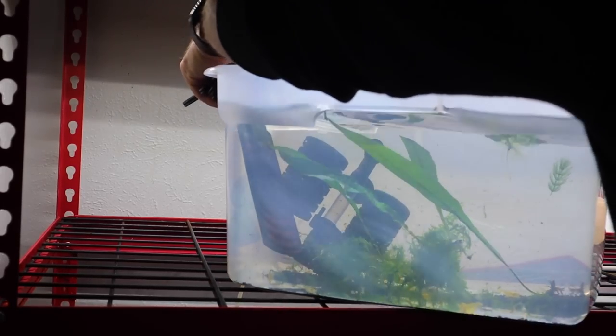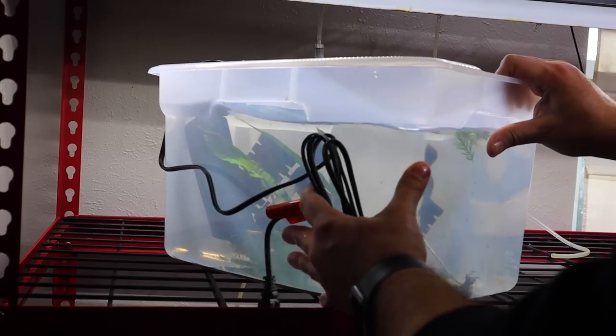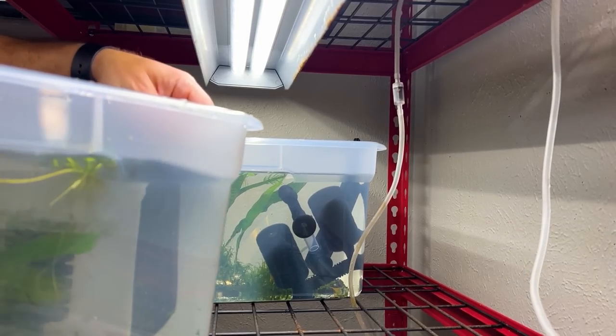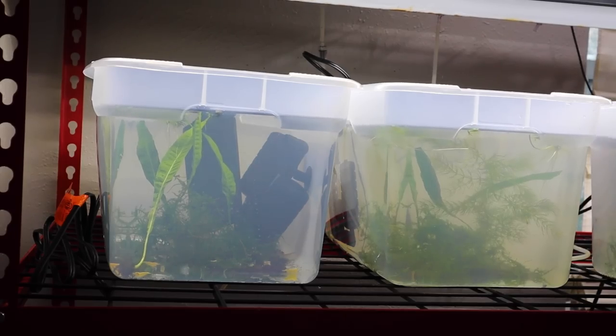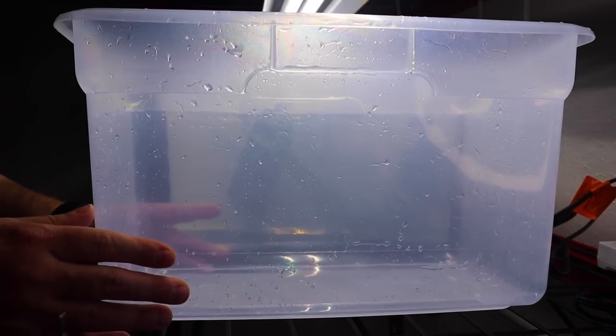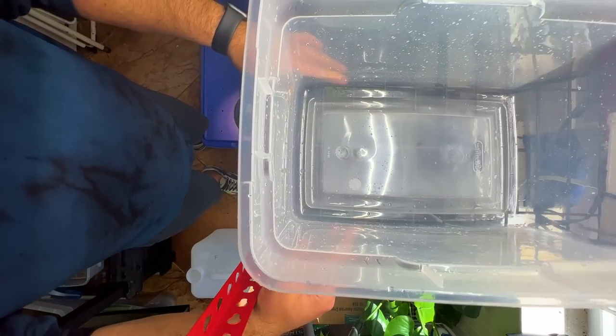I wanted to go ahead and get these bins set up in the fish room on one of the shelving systems. These shelving systems are set up with electrical, aeration, lighting — everything needed — and they fit four of these bins perfectly. Now to get into setting up the fourth bin for this new color of shrimp that we'll be breeding here in the fish room.